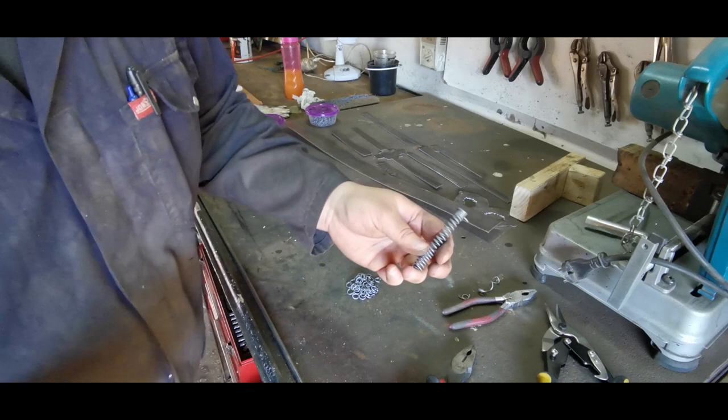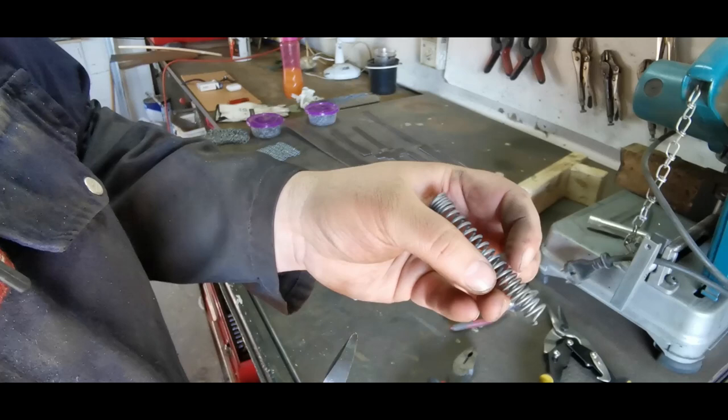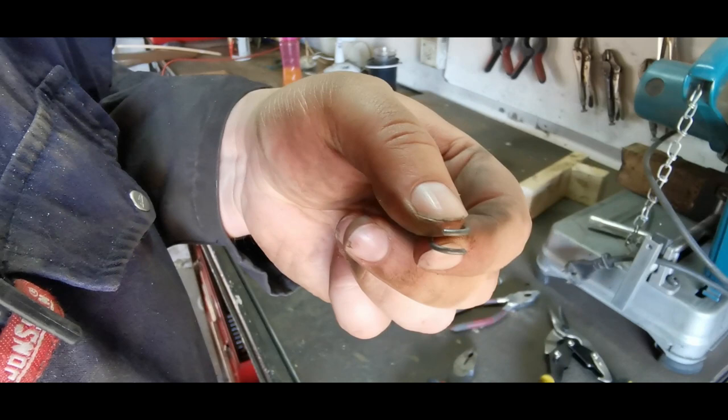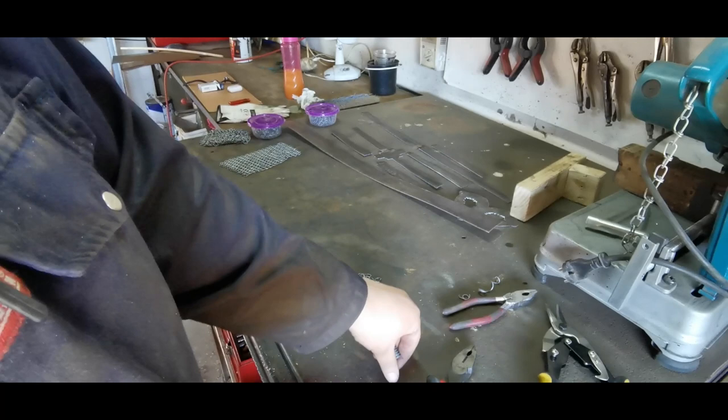When making butted mail, you just cut in a straight line like you saw. If you're going to be making riveted mail, it becomes a little bit tricky — you can't just cut a nice straight line. What you have to do is cut it so there's an overlap. You can see the overlap there. When you squash it over, you've got an overlap where you can rivet the two pieces together.